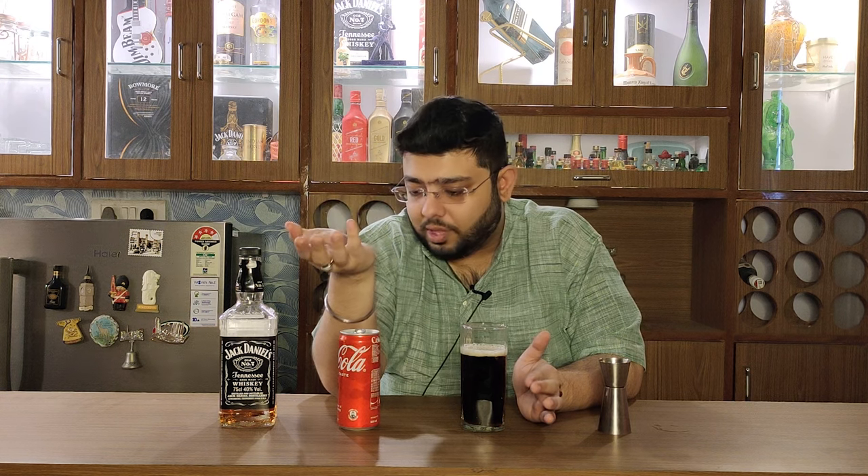That Coke was a little bit less in the can version. Maybe they might have used a different Coke — maybe they used Diet Coke. I have used a regular Coke.